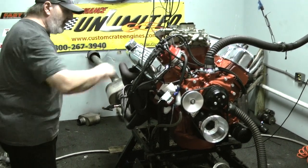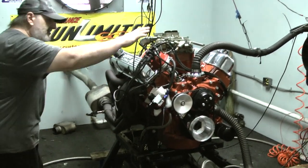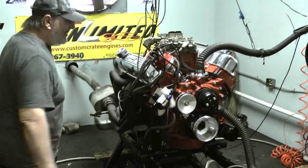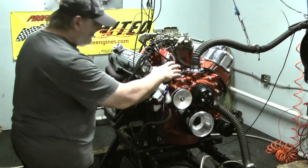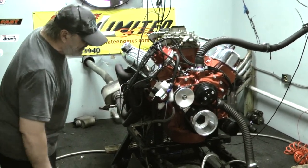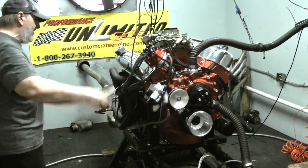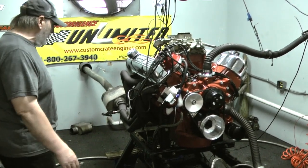It's got these beautiful Mopar valve covers on here. Of course, we went through the carburetors. This engine features a built distributor from MSD. It's a gorgeous engine — Edelbrock heads. The customer wanted this thing custom painted. Basically the entire engine, except for the balancer, valve covers, and distributor and carburetors, is painted that gorgeous heavy slash Mopar orange color.